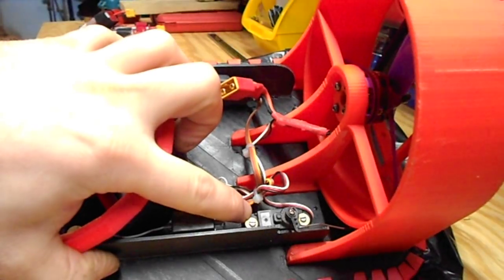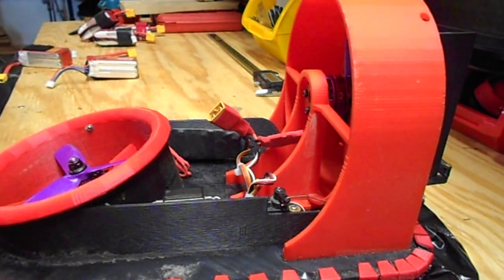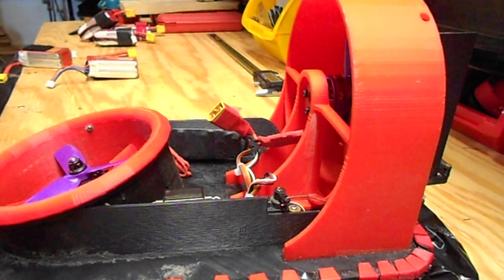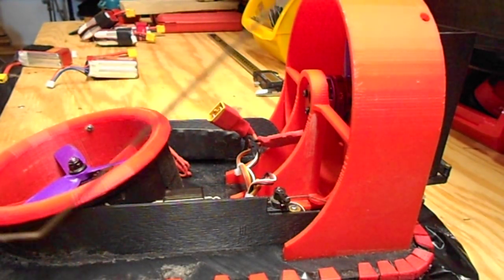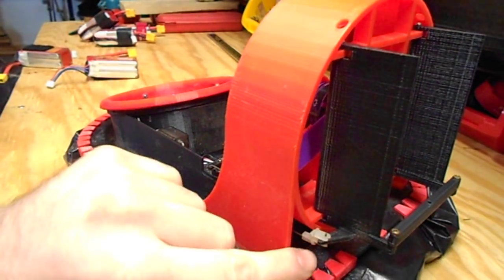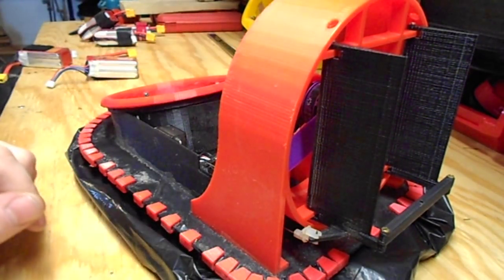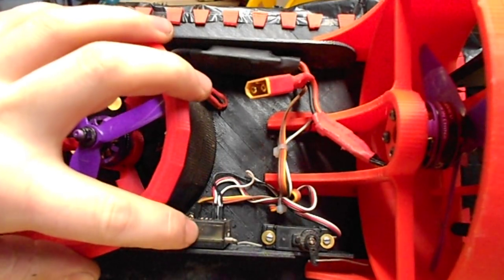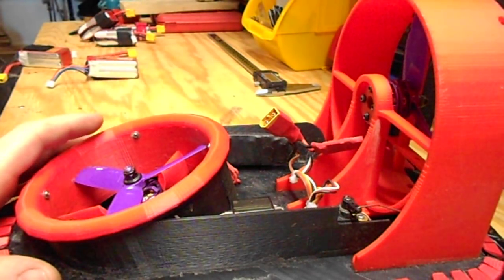You can get your 9 gram servo installed. You can use your 1mm or 1/32nd inch pushrod spring steel. I like to use these little connectors — it makes it easier to route through instead of trying to meander the pushrod around. I have my receiver mounted here; I still need to make a cover for it and I'll upload that soon.